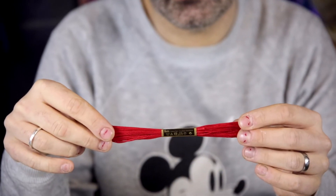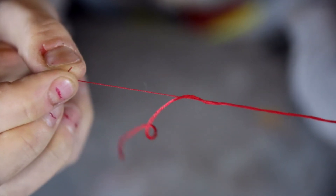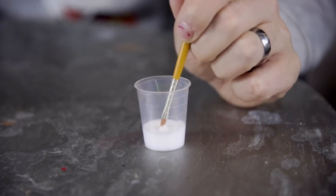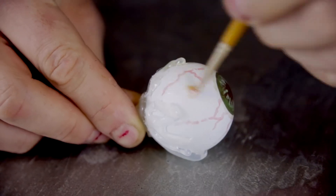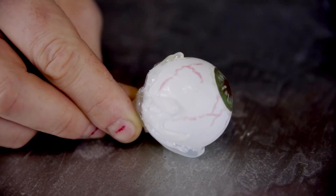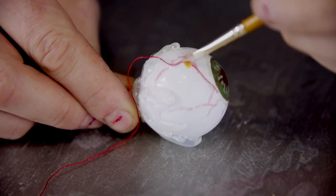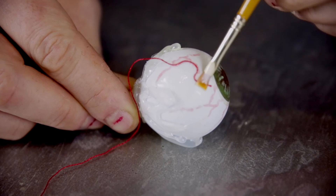Now more veins. We actually used thread here from a local DIY store, however you could use single thread cotton. Apply PVA to the eyeball and then get your single thread of cotton and gently place it onto the ping pong ball, moving around, gluing down, creating the shape of your desired vein.